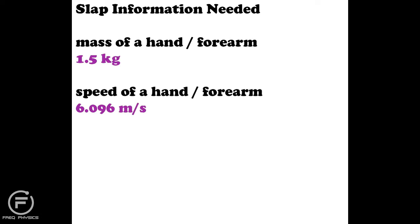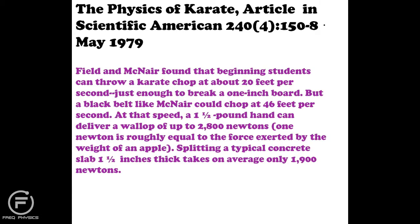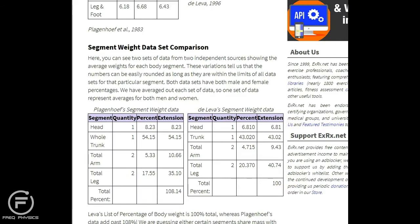Next, how do I calculate the speed of a hand or forearm? That sent me down a rabbit hole. The main information I found was from a 1979 Scientific American article on the physics of karate. It points out that a beginning student can throw a karate chop at about 20 feet per second — roughly 6 meters per second — so that gives me a starting point.